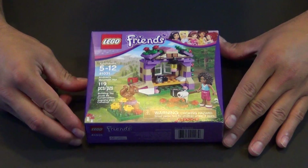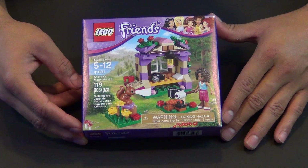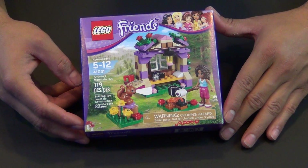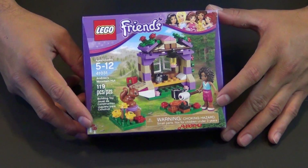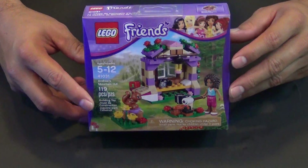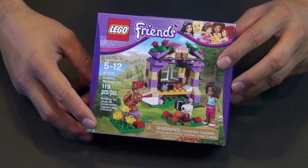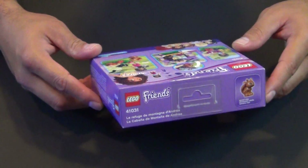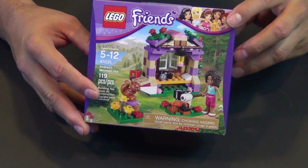Hey kids, welcome back to String Cheese and Applesauce. We're doing another Lego Friends live build today. It is Andrea's Mountain Hut, set number 41031, and this is a 2014 set that came out in the summer wave — so halfway through the year 2014. If you're watching this pretty recently it's fairly new, but if you're watching this two years from now you may have missed it — it may be discontinued.